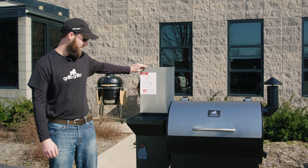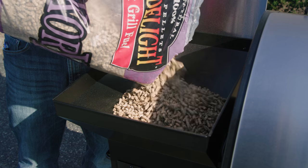Next, open your hopper lid and load in a 20-pound bag of approved food-grade wood pellets.